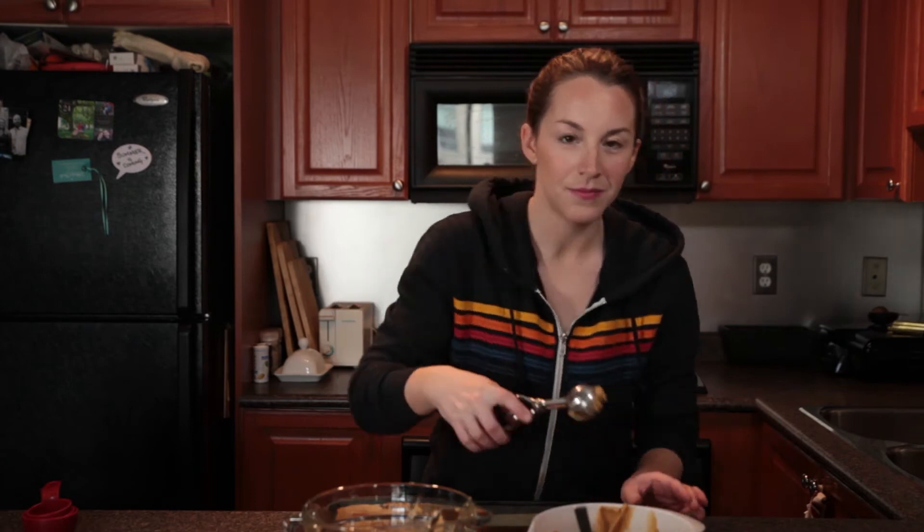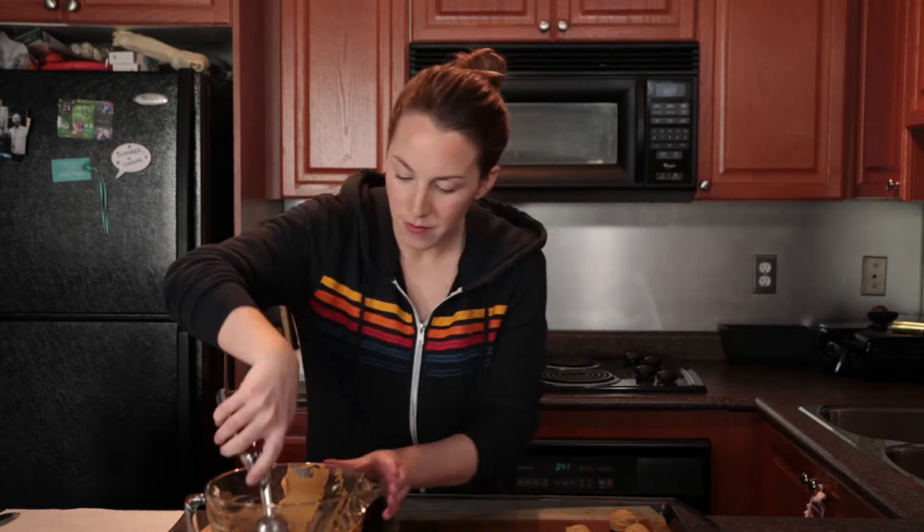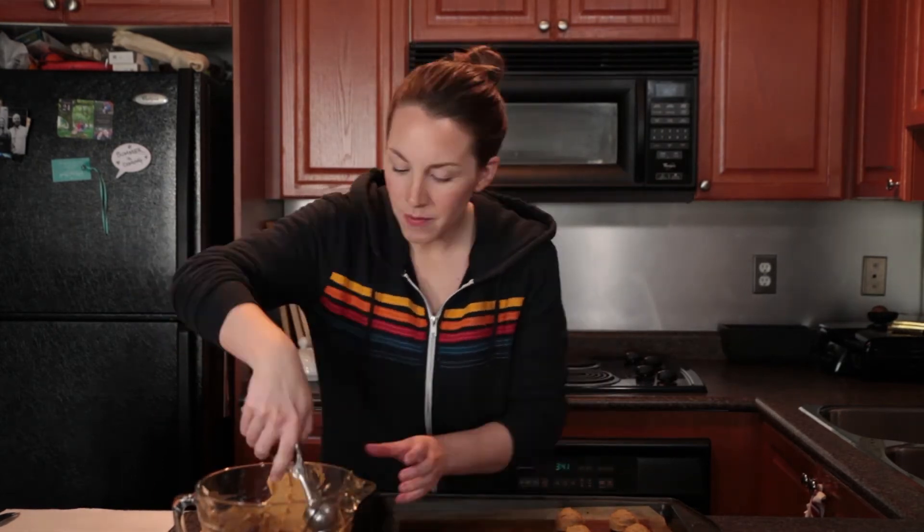Take your cookie scoop or a spoon and form your dough into 12 equal size balls, dropping them onto a lined cookie sheet. You should get at least a dozen cookies from one batch.